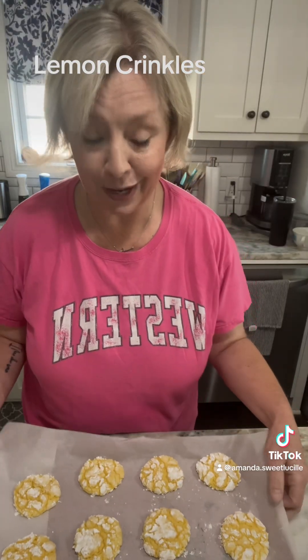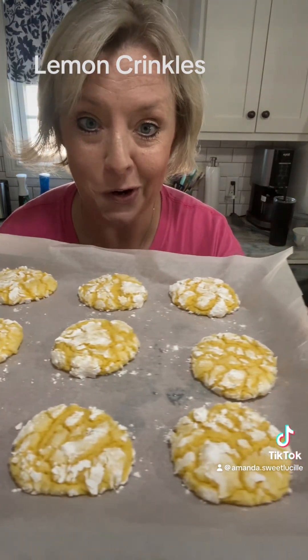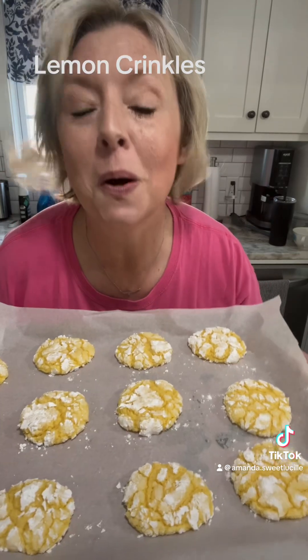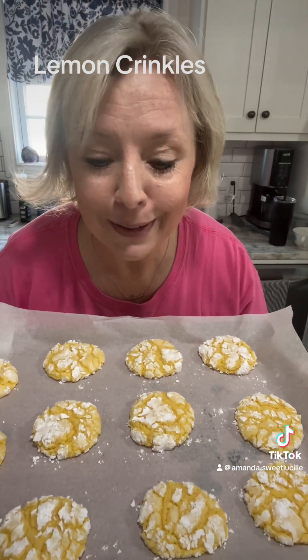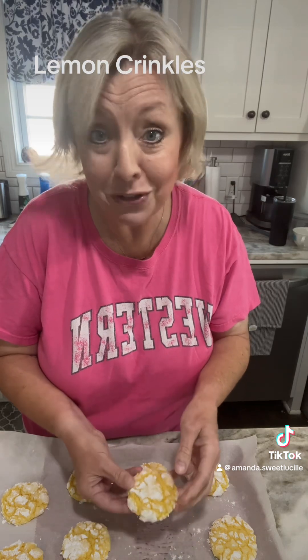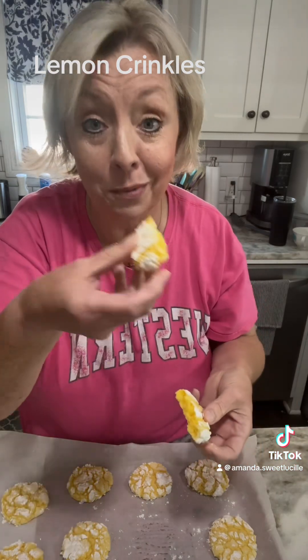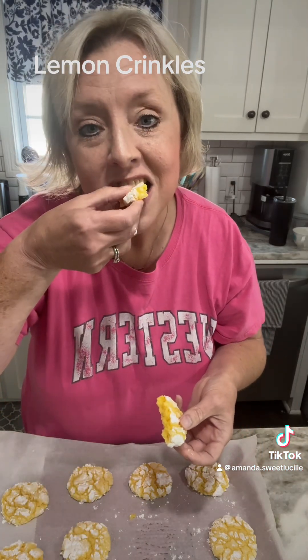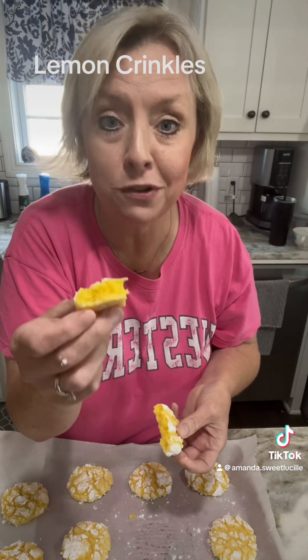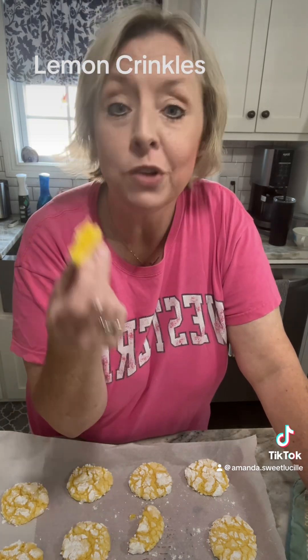Look what I got out of the oven — hello my little friend! Little lemon crinkle, y'all. My husband walked in and saw me making them and he's like, 'Ooh, what you making?' I said nothing — can't get nothing past him. These are wonderful, it's like heaven in a bite. These cook for 11 minutes on 350. They are absolutely delicious, y'all, and simple and affordable.